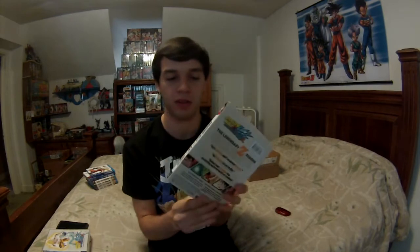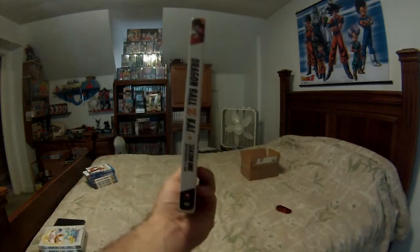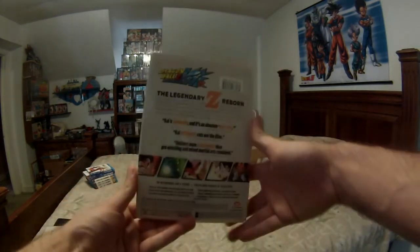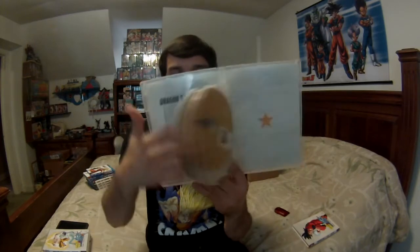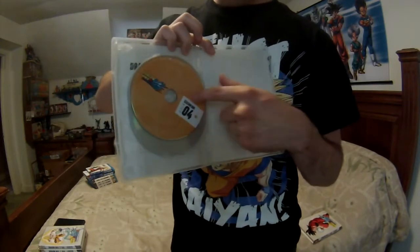I'm not going to read the back because it's exactly the same as the Blu-rays — if you want to see that, just click the Blu-ray unboxing video at the end of this video. Let's open Season 1 up. It has four DVDs, and it has the episode list — I love the episode list. So far everything is great: disc one, disc two, disc three, disc four.